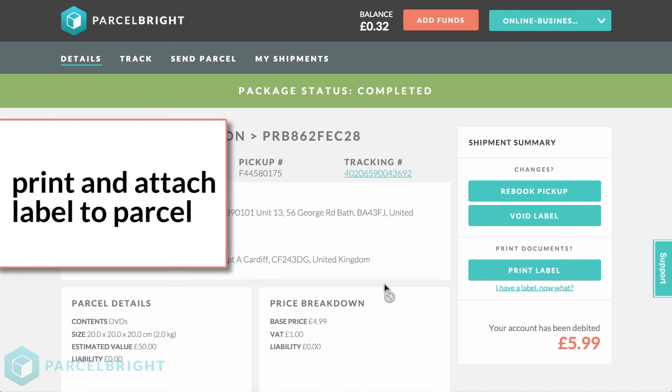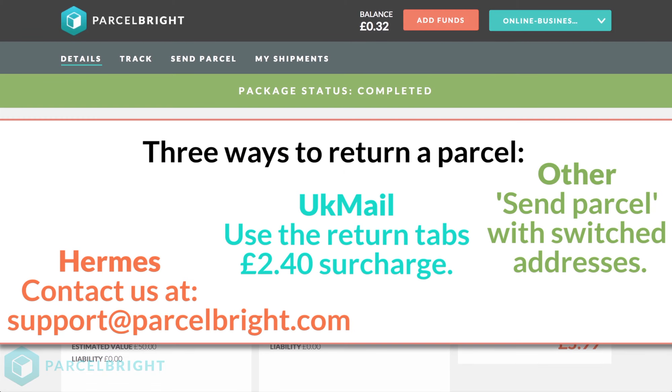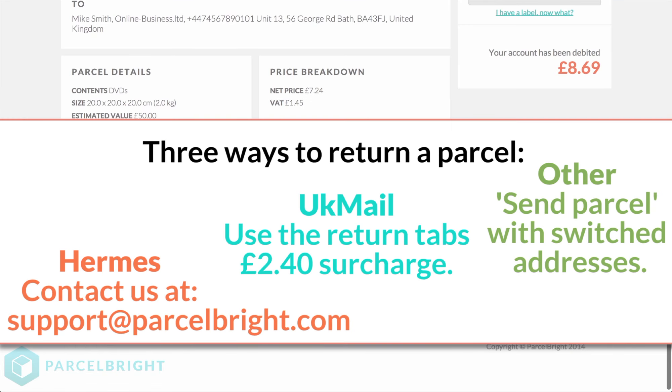Print and attach a new label for the return. To summarise: UK Mail requires use of the Return tab at the top of the webpage, and also charges a £2.40 surcharge for sending returns, which is applied on top of the original delivery charge. Hermes requires an email, and all other services are treated like sending a new parcel.